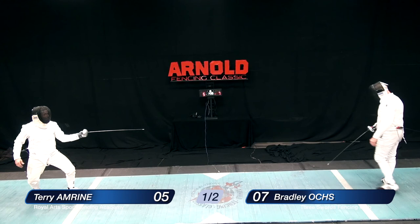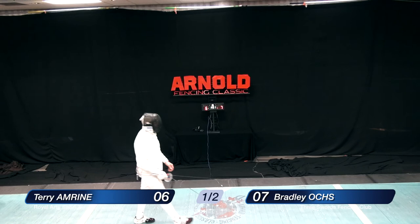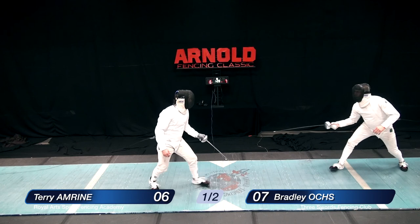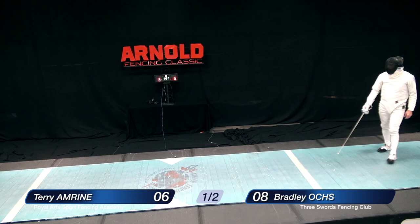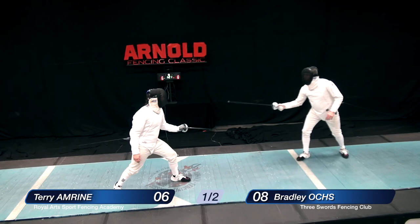Remember, we're fencing to 10 points in a veterans match. A fleche by Oakes is picked up in an envelopment by Amrine, who scores again — 6-7. And the lead is diminished. We have a real contest here. This is for the gold medal in the 2016 Arnold Fencing Classic, Veterans Mixed Epee. A veterans event is defined as 40 years and older. Both these fencers have been fencing for a long time, with many accomplishments — both are championship-quality fencers.